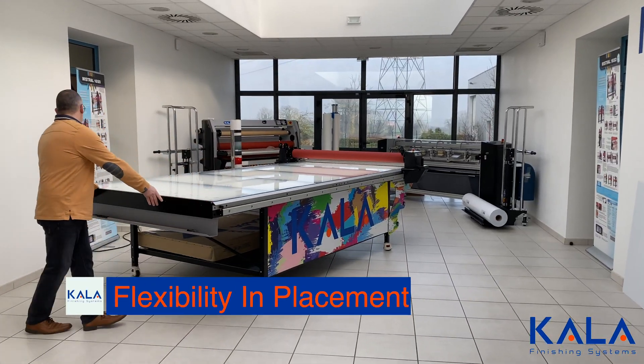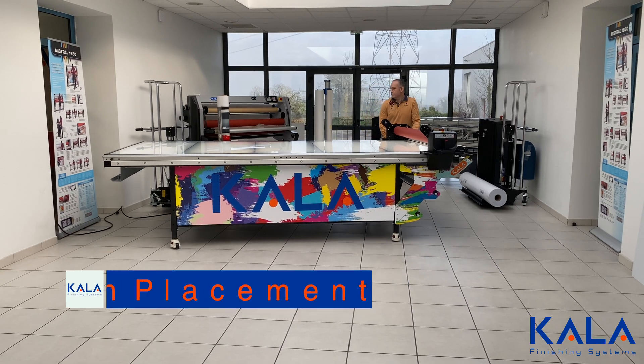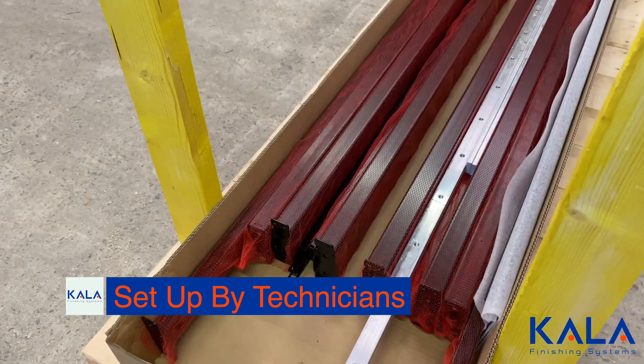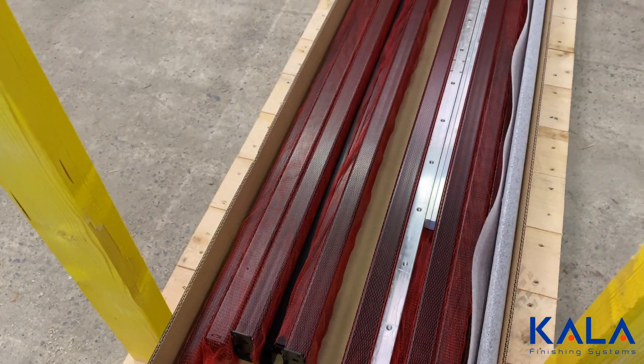This means lower shipping costs and a much higher flexibility in the placement in a wrap shop. All laminators are custom assembled by trained technicians, so there is no guesswork in terms of setup.